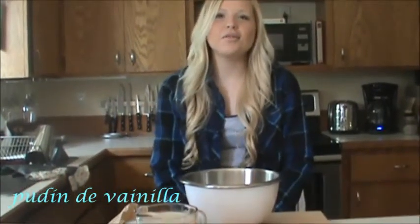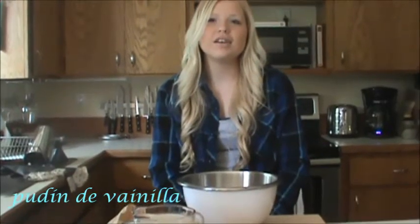Hello, this is Chloe and Hannah's preparation. Today we're going to make pudding with vanilla and brownies from Mexico. Today we're going to make a pudding for 5 minutes.